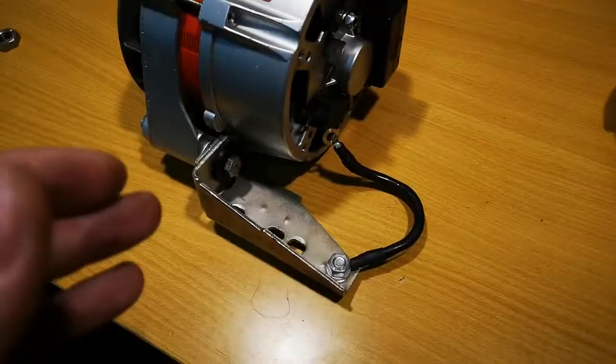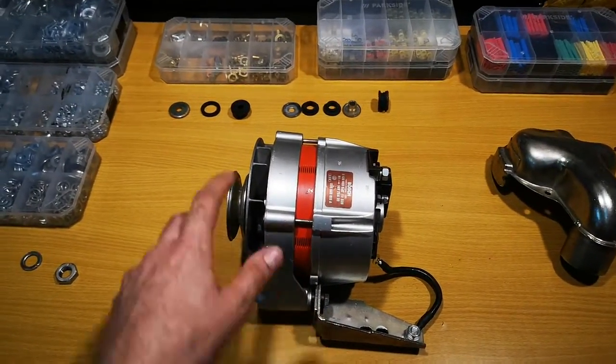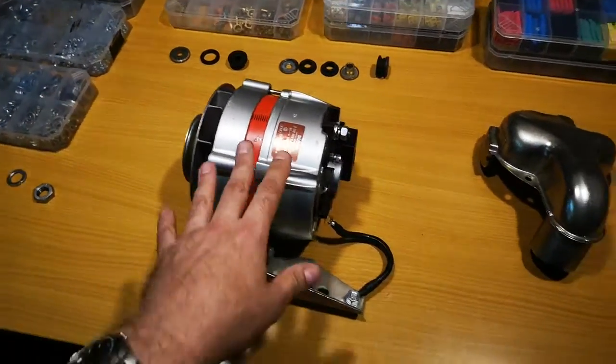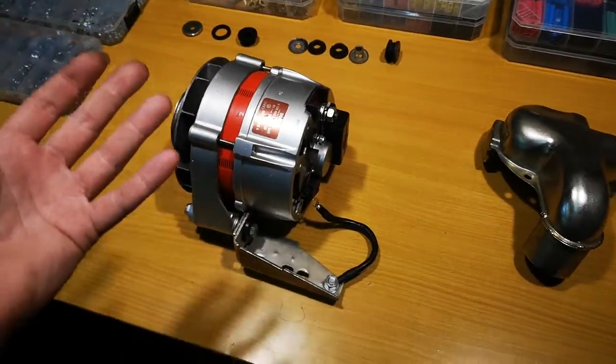The other thing is, because this alternator is mounted on bushings made of a non-conductive material, you have to provide a ground to the alternator or it won't charge your car.